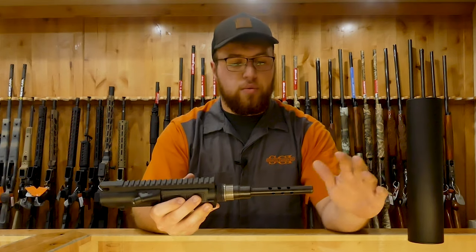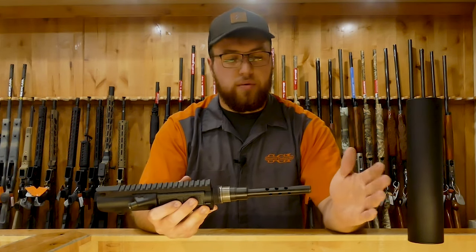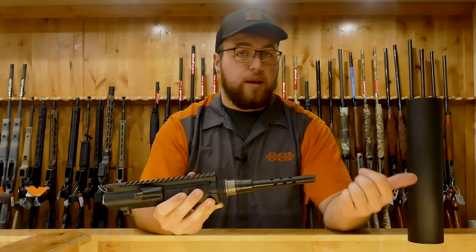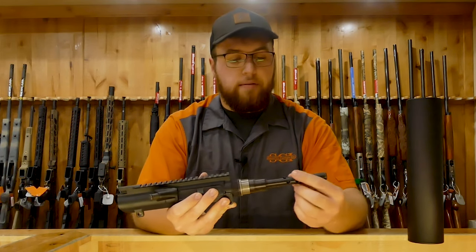We're usually running about $400 to $450 depending on which model you're getting. This one is the A10 model, so we're going to be $450. The other one is going to be about $400.